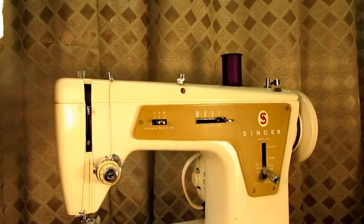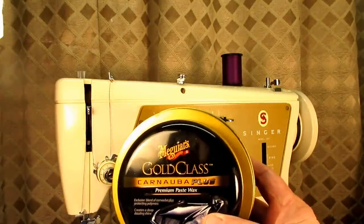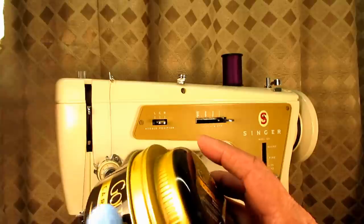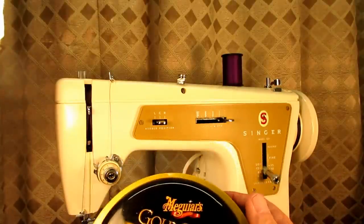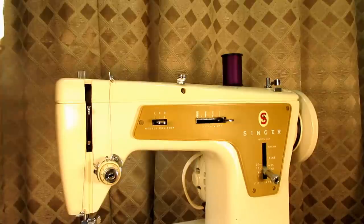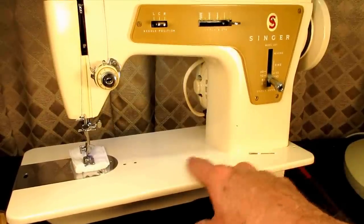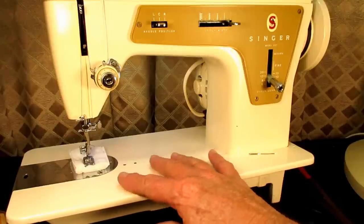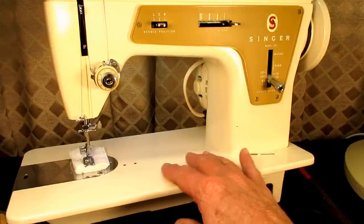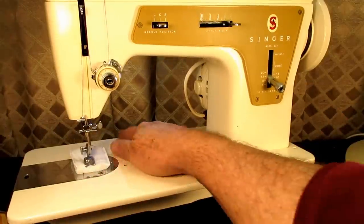After that, the last thing I do is put a couple coats of Meguiar's Gold Class carnauba plus paste wax. I put on a thin coat, let it dry real good, then use a cheesecloth to buff it off — two coats like that, sometimes more. This model, unlike the 301, 401, and the Rocketeers, has a little bit of an orange peel texture to the paint, so I didn't have to polish the bed. But I did put a third coat of wax just on the bed since it gets the most handling and wear.